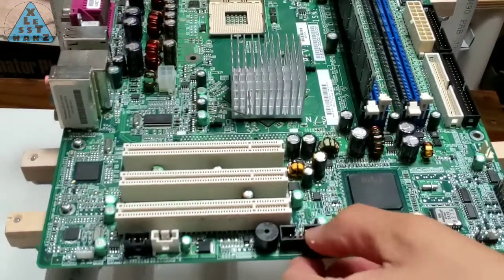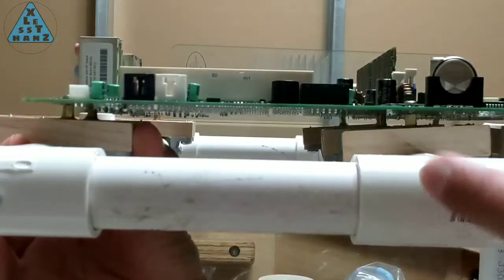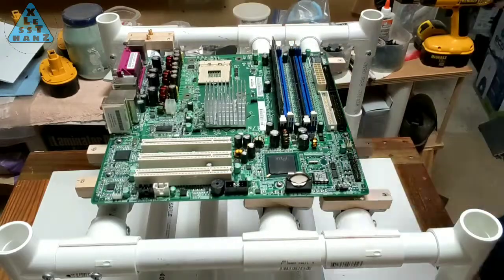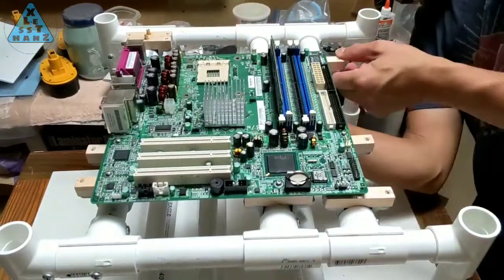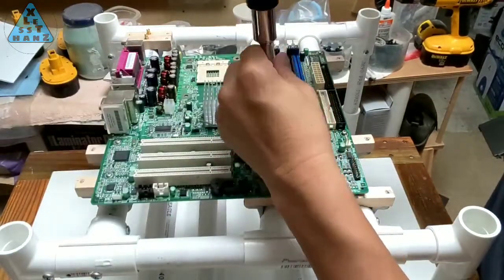Once all the screws are in place, the motherboard should be about this loose. Notice that the rail standoffs are not equally level. Slide the unsecured rails — which should be two of them — one way or the other until the flat tops of all the standoffs are level. Once all is level, the screws can be tightened.